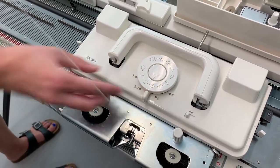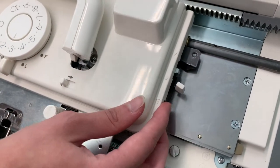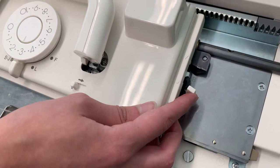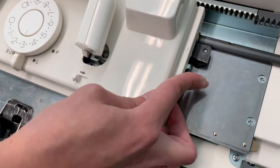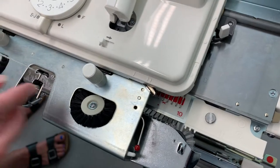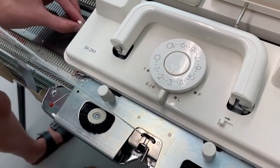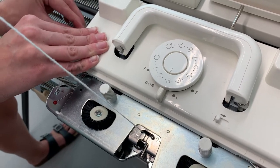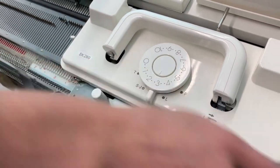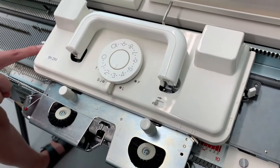On the sides — the sides of the machine are identical — so here you have settings for when you're using a punch card. The circle ignores the punch card, and the triangle reads the punch card. Usually you set them both the same on both sides of the carriage, but if you set just one, for example, it'll read the punch card only going towards the right, and if this is off, it'll not read it going towards the left.